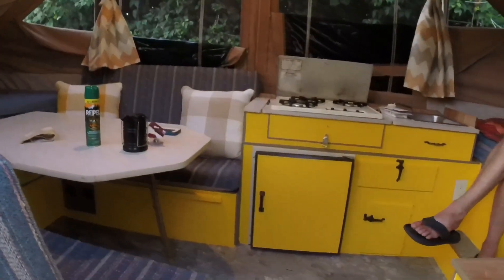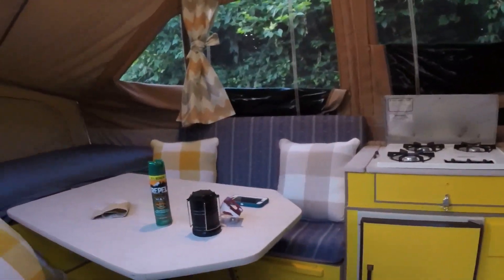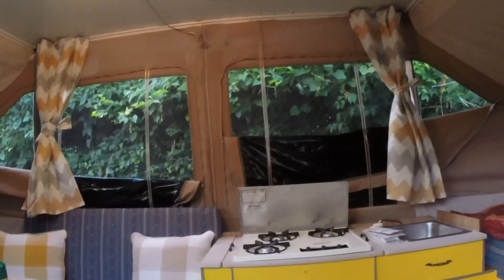Look at how nice this looks already. Outside of what we've paid for the camper, we are only about — with the floor, the paint, the tape, the tools, the patches, and the waterproofing we did on the outside — not even $200 into it. We're gonna waterproof in here next. A gallon of paint was $25, the whole floor was $30, and $6 a can for waterproofing. About $100 in fabric for the curtains — the curtains and the pillows were the most expensive so far. Maybe $150 in. With the curtains closed, oh my god, what they do for the overall appearance of the inside of this camper is unbelievable.